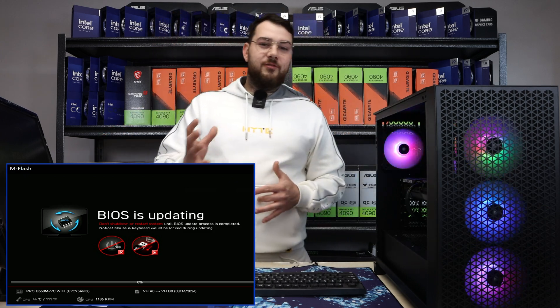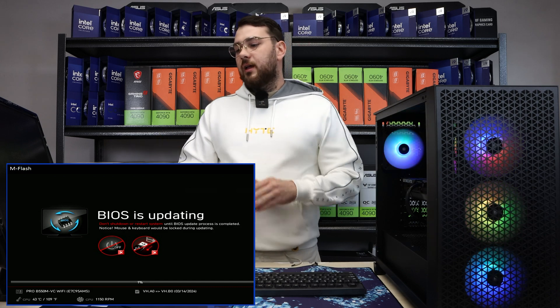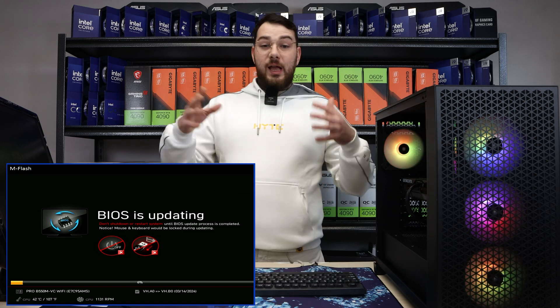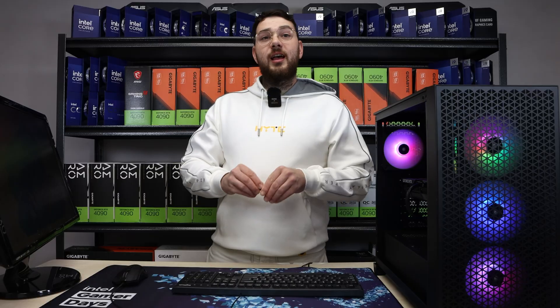Now the BIOS is updating. BIOS updates can take 5-10 minutes and you really don't want to mess around with it while it's updating, so just go out, grab a coffee or water, come back and hopefully it's done. And just like that, with the USB, we've manually updated our BIOS.